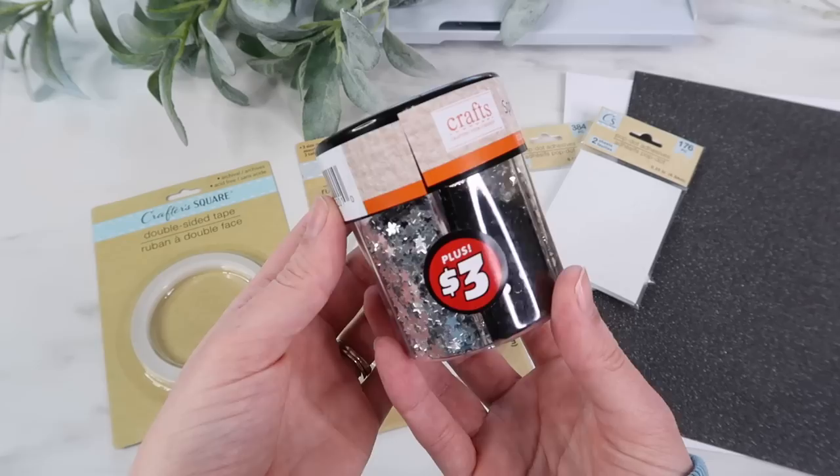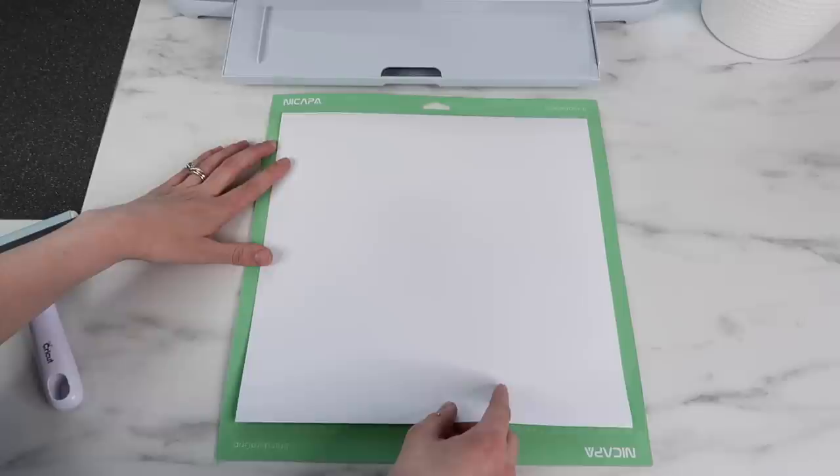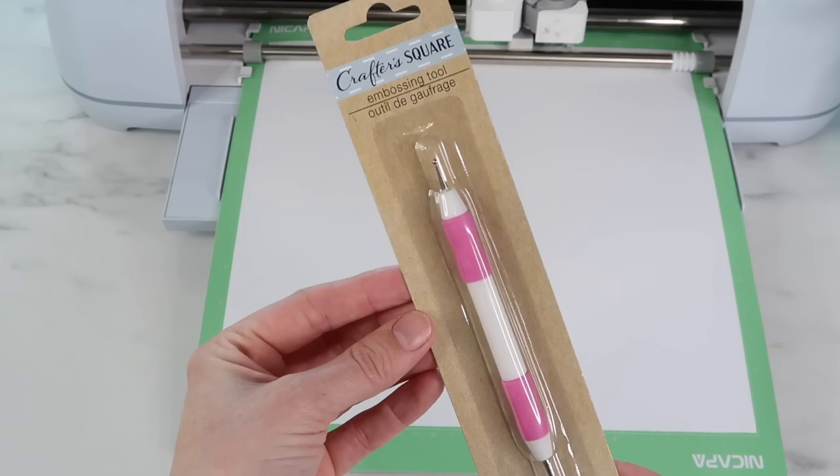I'll also be using this glitter that I found at the $1 plus section for $3. I love that it has a variety of glitter, so I'm excited to try it out. I'm also using the 12x12 cardstock I got from Dollar Tree — I'm curious how this cuts, since I've had cardstock that doesn't cut well and rips.